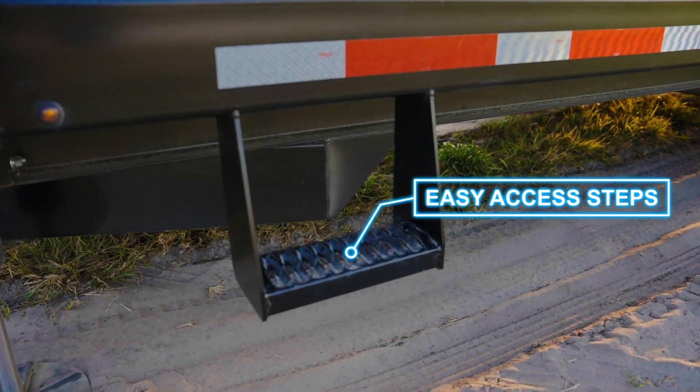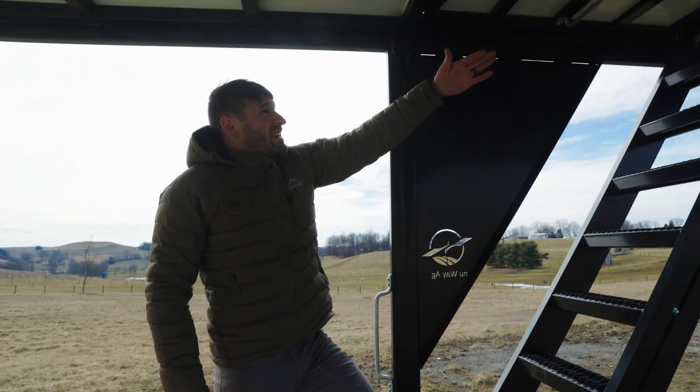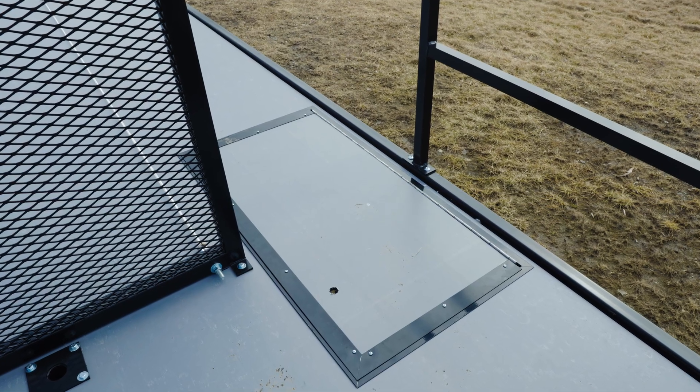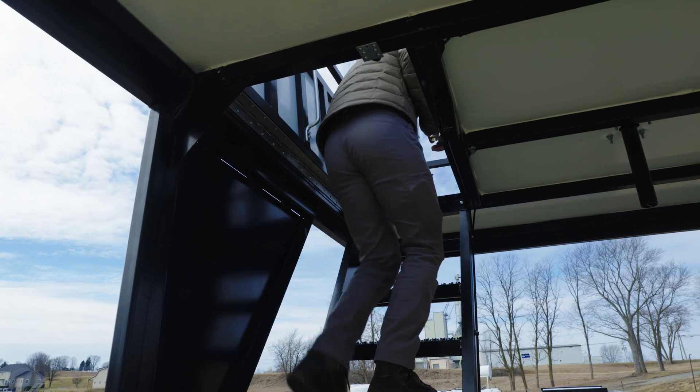There are two access steps on each side so it's easy to get up. You can see how we lock down the door - this door is now constructed out of the same material as the deck itself. It's no longer a metal door; it's easy to open, light, and strong.